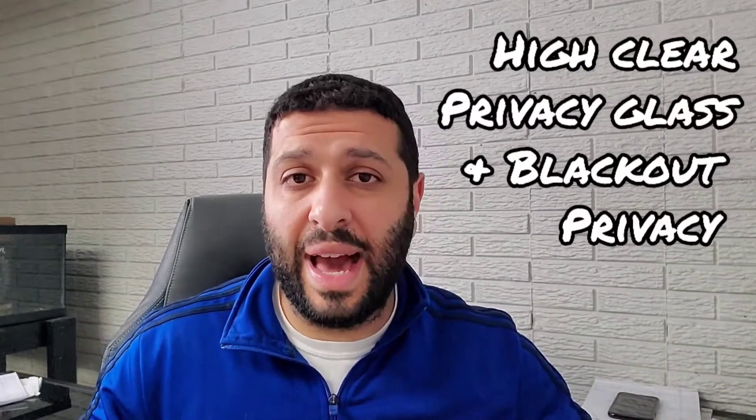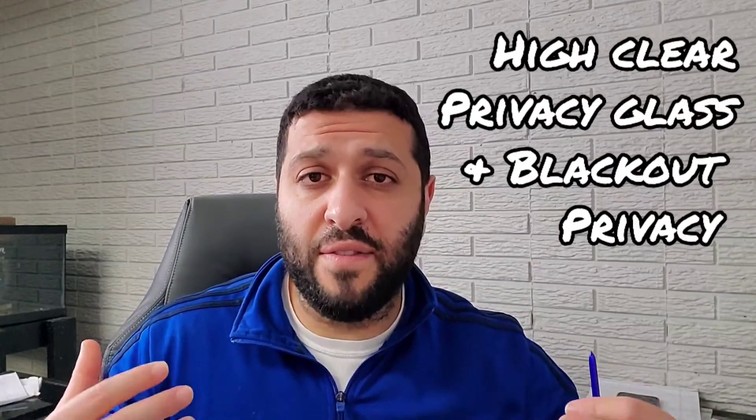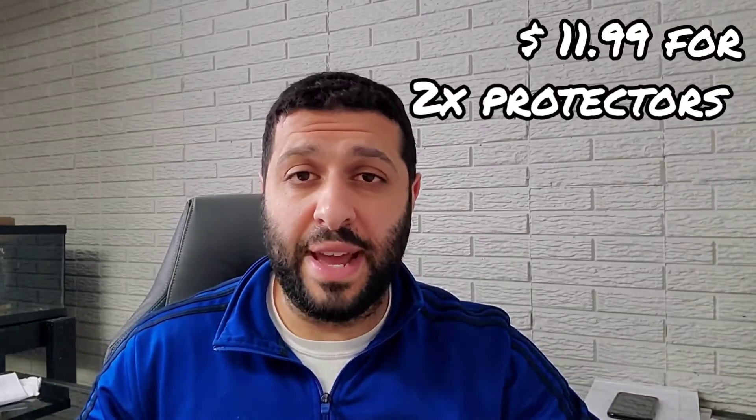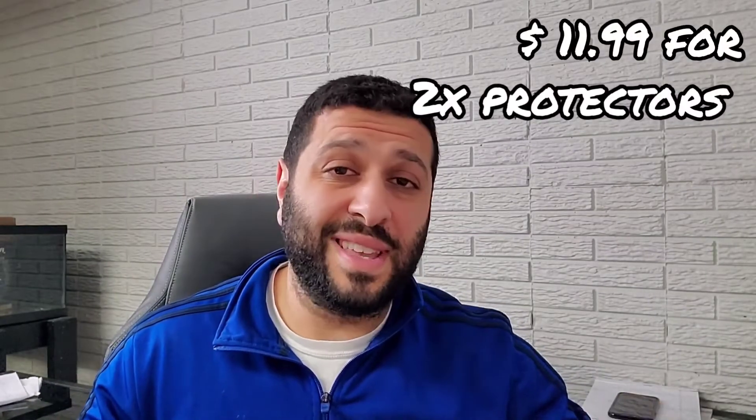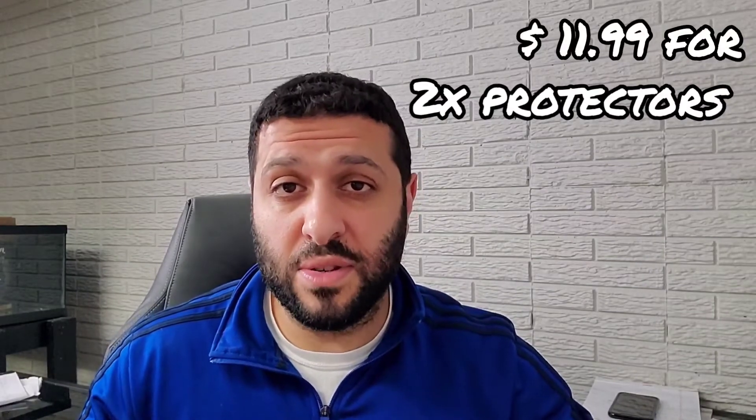The product itself comes in two parts: an ultra clear, high definition privacy glass, and a black version of the privacy glass screen protector. The product listed on Amazon is $11.99 — a pretty good deal for two privacy screen protectors in one package. These are really nice screen protectors: ultra thin, ultra responsive, super durable with a 9H hardness rating. It's really transparent, with excellent visibility and no glare — completely anti-glare, and I've really enjoyed it.